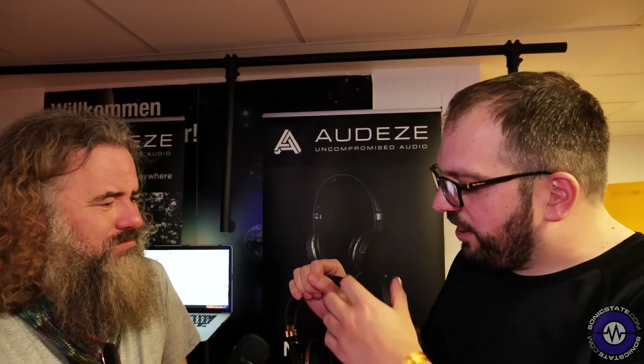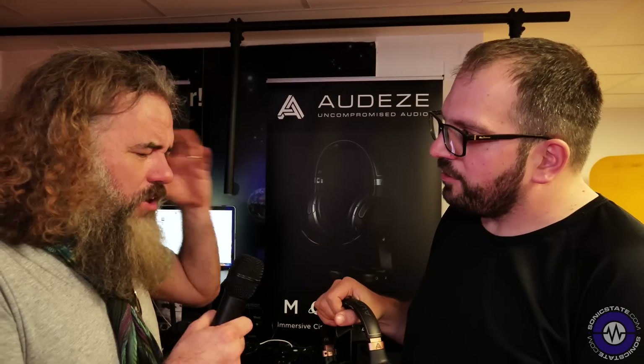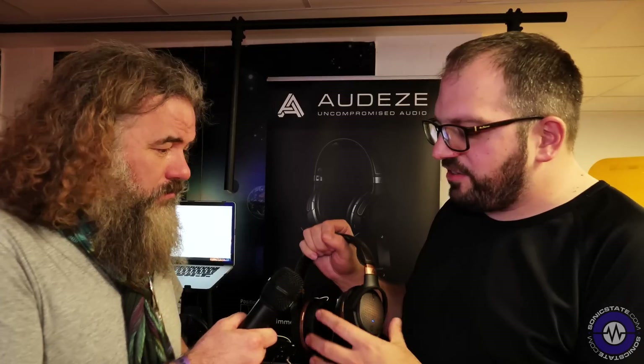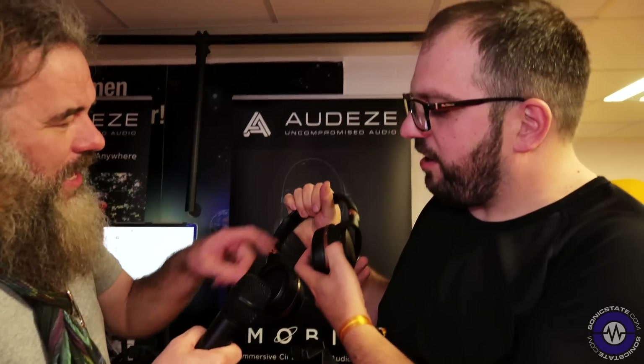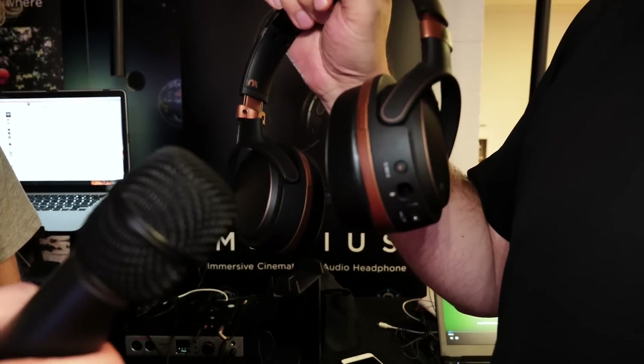The final version will have a control panel for fine adjustments, but all of that processing is handled inside the headphone itself — no DSP or CPU load on your computer, so it maintains its integrity. You can switch between stereo and surround mode on the headphone itself — just hold the 3D button for about five seconds.